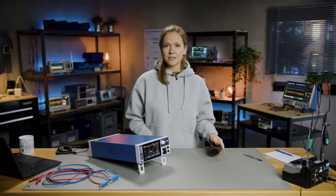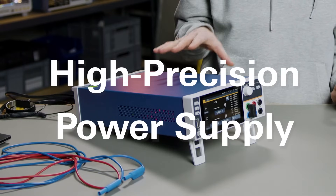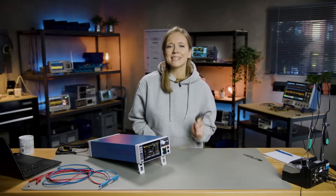Before we dive into the details, let's briefly get to know the NGU, High Precision Power Supply from Rohde & Schwarz. It provides information on the power consumption and performance of a device. A DC power supply is required for almost all design, testing, and debugging of modern electronic devices.